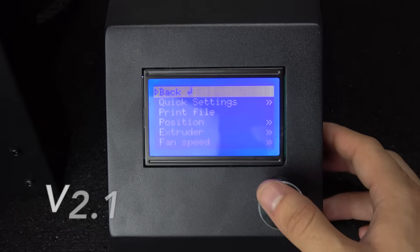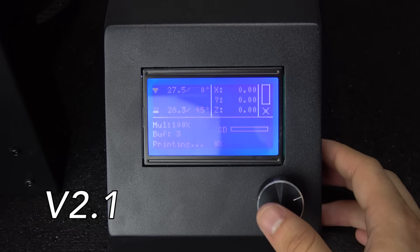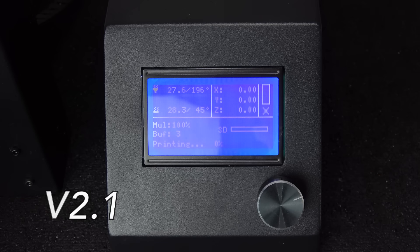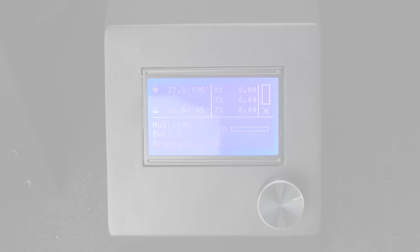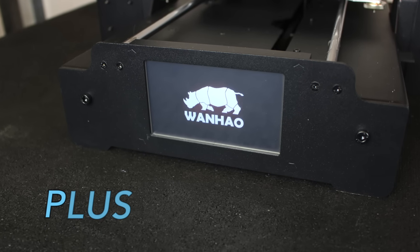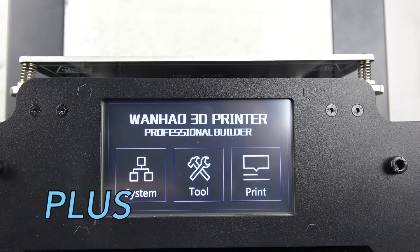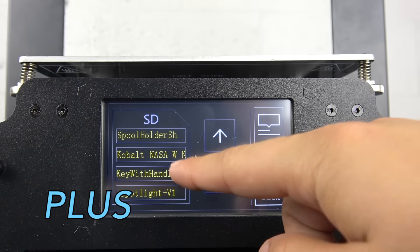On the V2.1, scrolling through the LCD menu is done via a rotary dial — maneuvering through the menu requires moving the dial clockwise or counterclockwise and push-clicking selections. The Plus uses a three and a quarter inch touchscreen panel featuring Wanhao Touch, a highly responsive digitizer, where maneuvering through the menu is done by simply touching your selection.